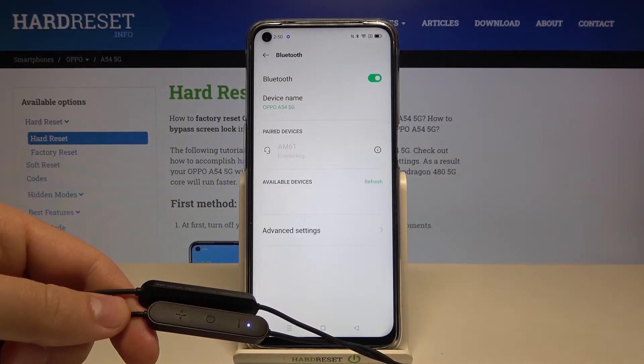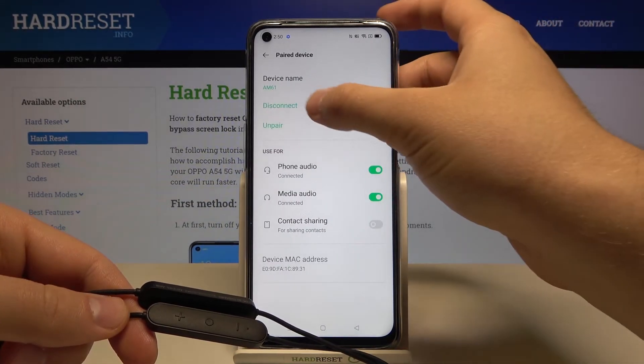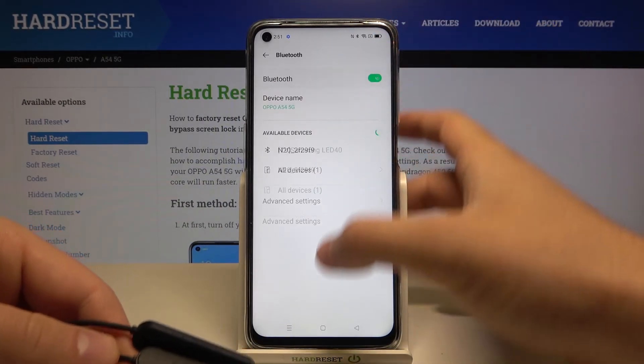Accept the pair and that's it. As you can see it was very simple. If you find this video helpful, remember to leave a like, comment, and of course subscribe to our channel.